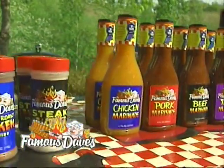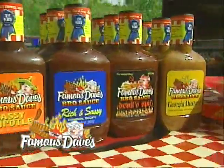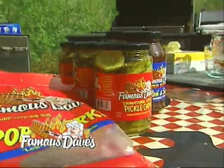And all the spices, all the rubs, all the sauces — marinades, sauces, jerky — the whole works. All available at famousbbq.com.